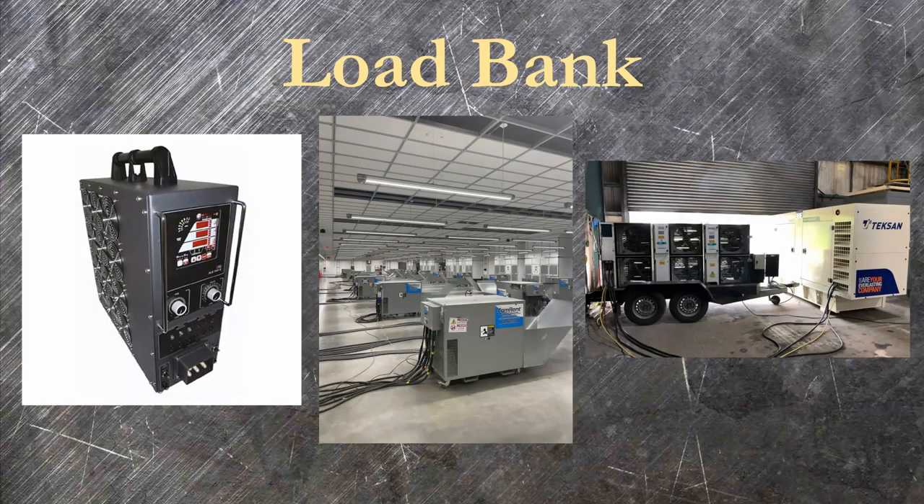A load bank is effectively a giant hair dryer — a resistor with a fan. They can range in size from little suitcase units to giant ones that show up on site in a trailer. They're used to safely burn off energy for certain capacity tests for batteries, UPSs, or simulating changing load conditions during generator testing.